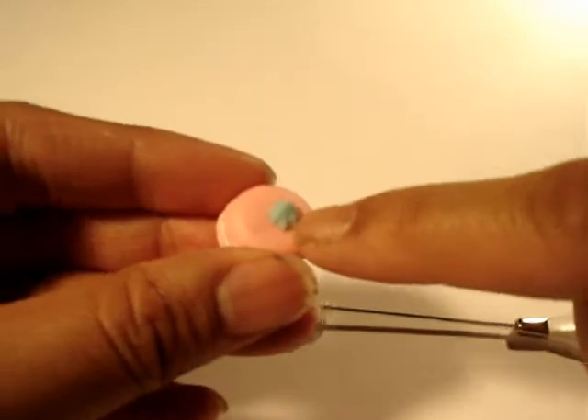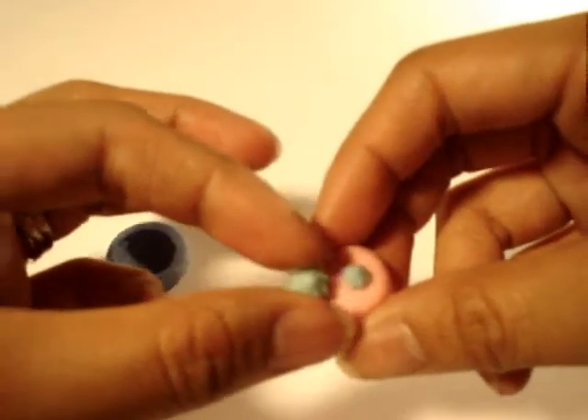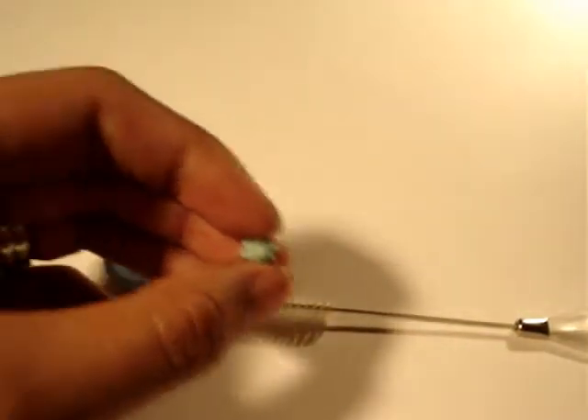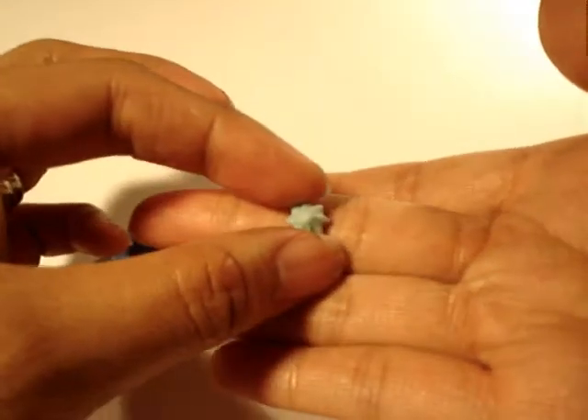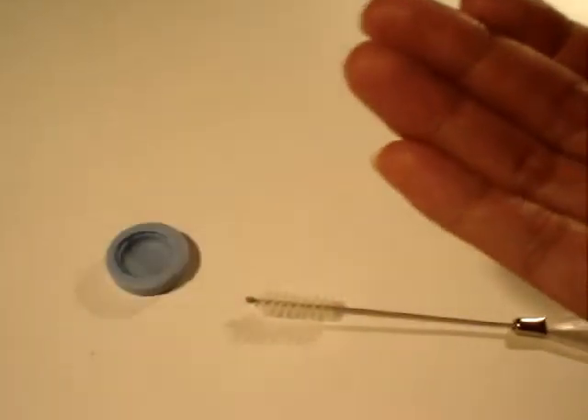You just get some glue, and you can get these little swirls and put them on top. Use some Weld Bond glue or any type of craft glue will work. But you really want to wait until your macaroon dries before you put that on there.